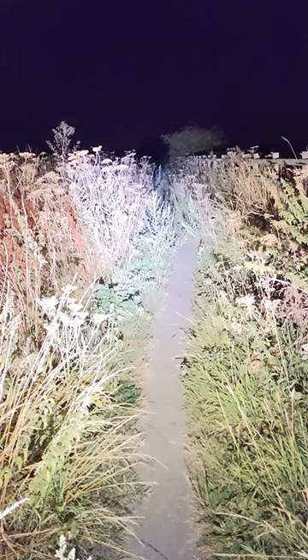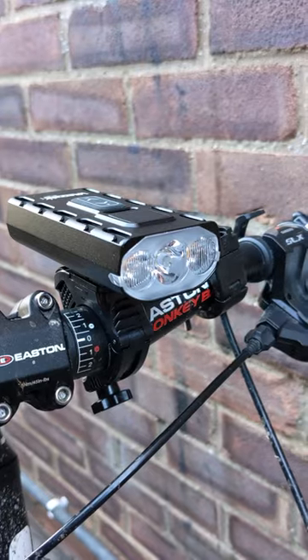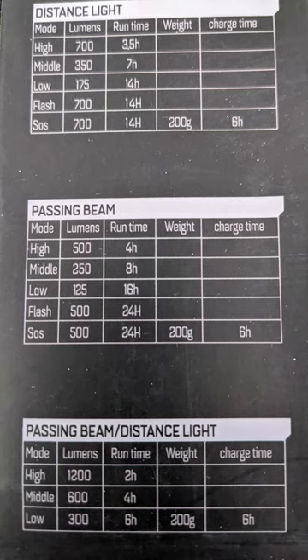Going from day to night helps show just how powerful these Vastfire bike lights are. Full disclosure, Vastfire sent these to me for free to test. The lumen rating seemed to vary on the box and marketing, but my initial impressions are positive.